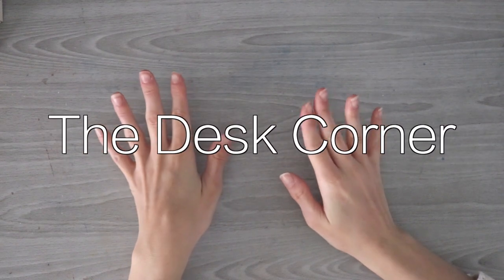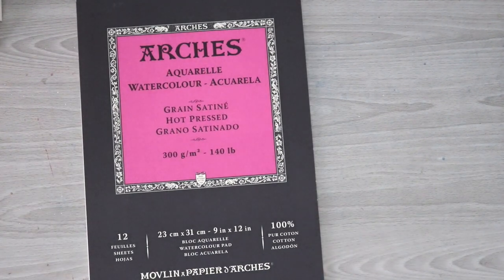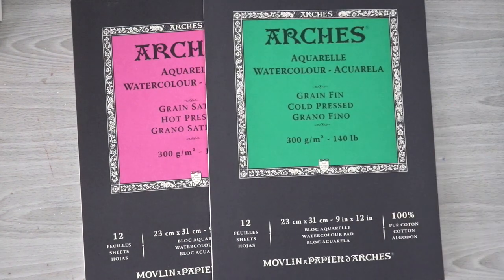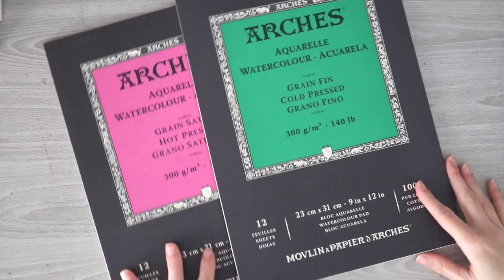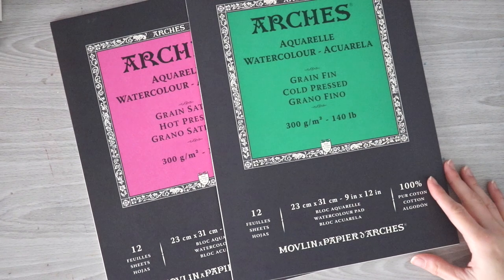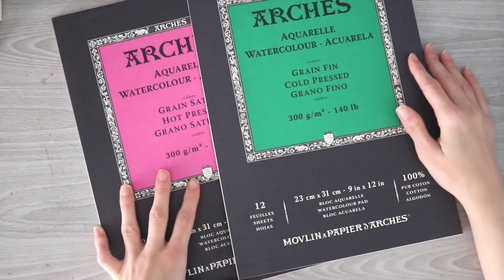Hello, welcome back to the desk corner. Welcome to a new video. In today's video we're going to be comparing two very popular papers, the Arches Hot Pressed watercolor paper and the Arches Cold Pressed. These are some of the most popular papers for watercolor artists, so a lot of you already know about these papers, but I get questions all the time about the differences and this might be useful for anybody still trying to figure out what to buy — because let's be honest, watercolor paper isn't exactly cheap.